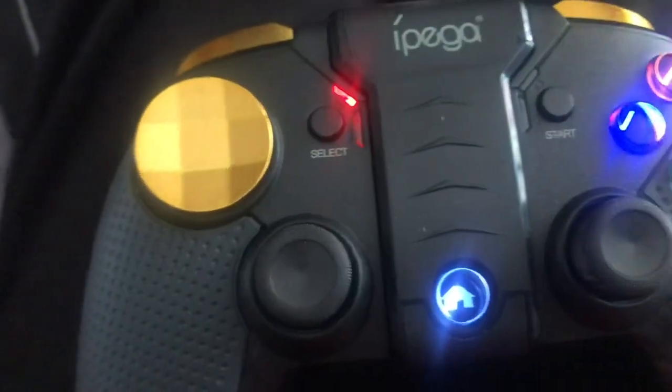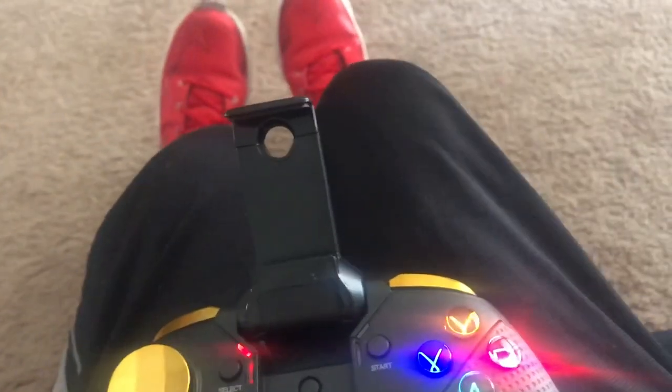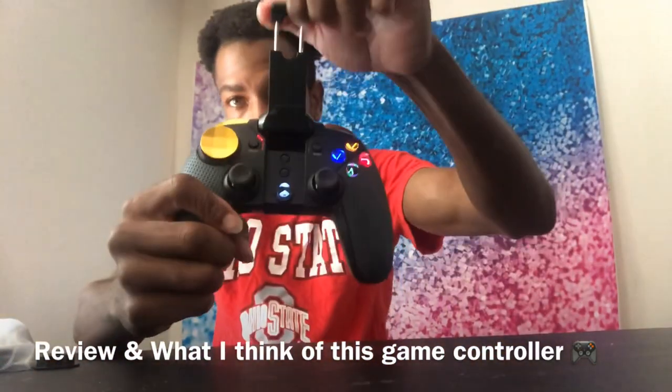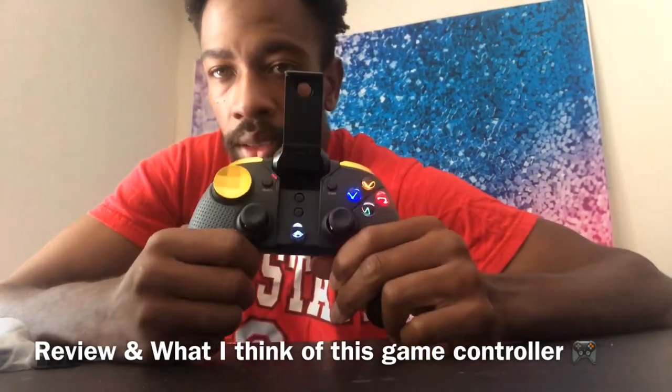Look at that — it started up and everything. Lift this up right here — that's where you can extend it. I'm trying to do it right to show you guys. This is what it is: it came up and you can extend it. I got this for my iPhone 8 Plus because that's what I use to play my games. This looks crazy.